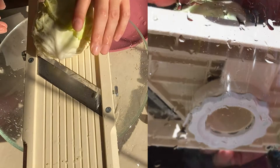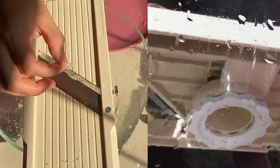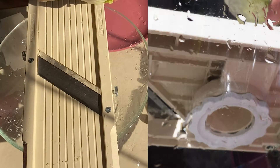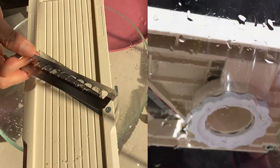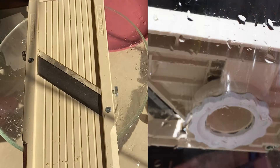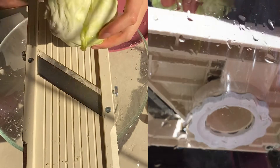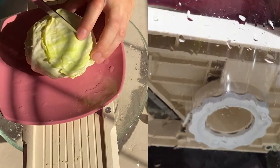Now I'm going to show you how to cut the cabbage with the Berliner Pro. I know it definitely works for slicing like this. In order to make it slice nicer and better, I would like to cut it in half first.